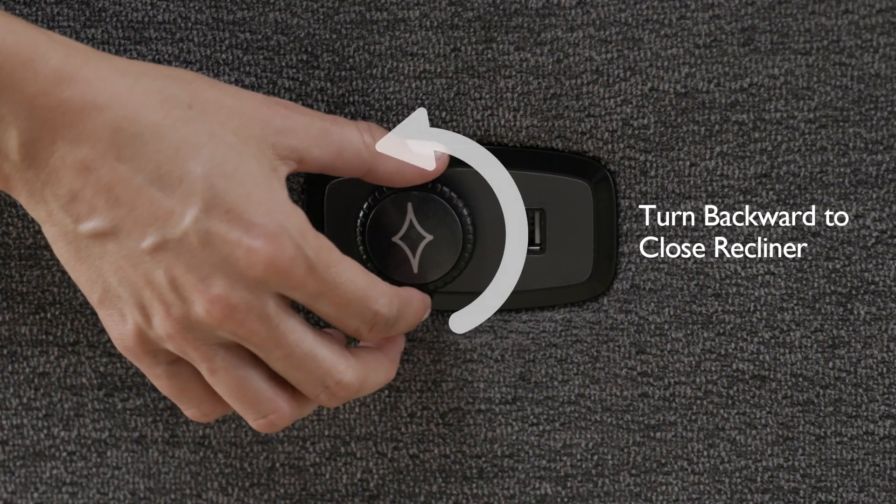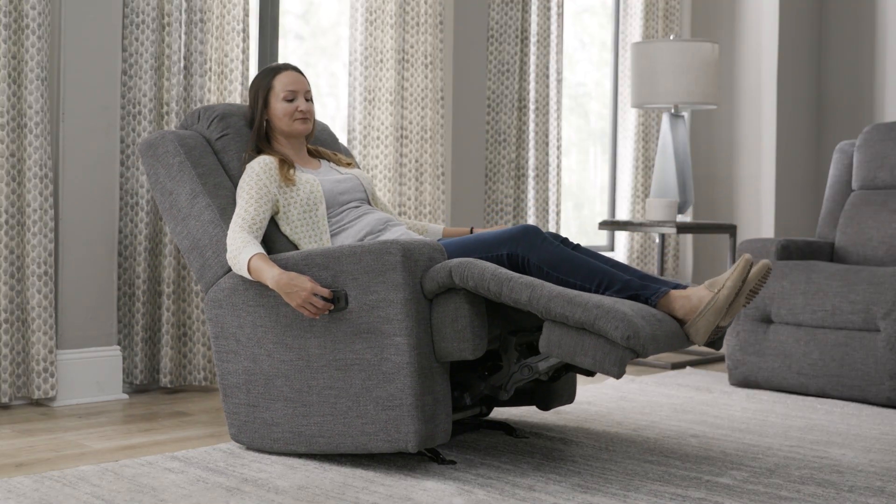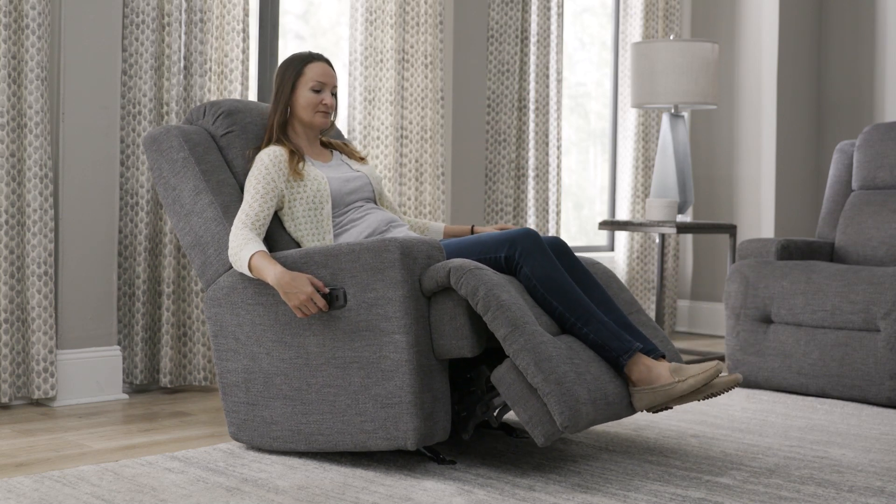You can turn the dial in the opposite direction, or backwards, to close the recliner or adjust to achieve your ultimate lounging position.